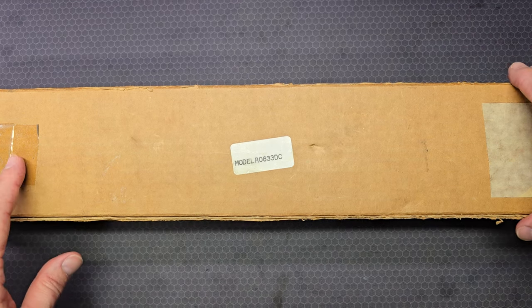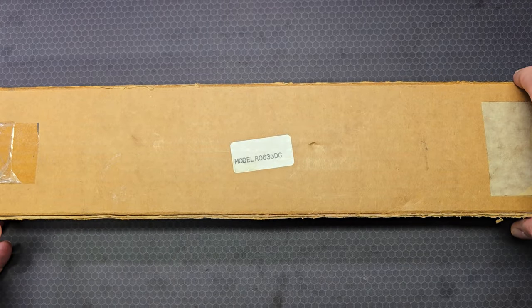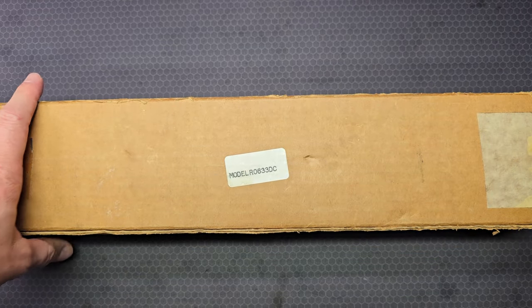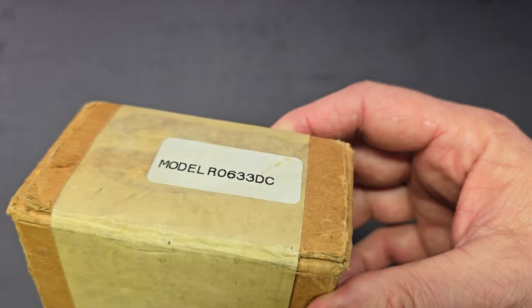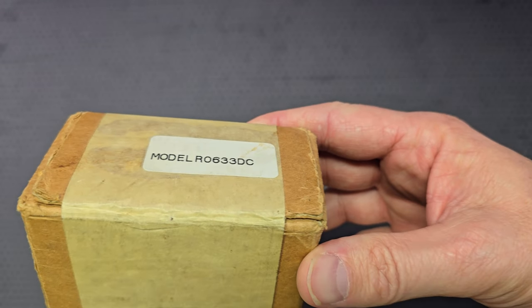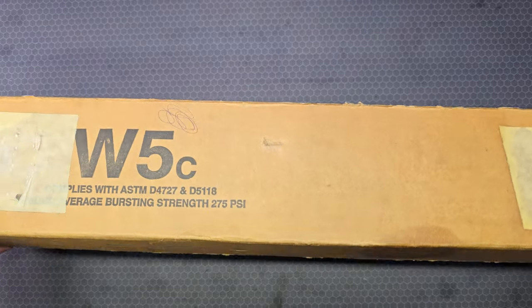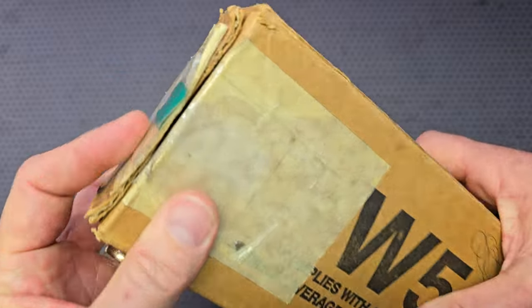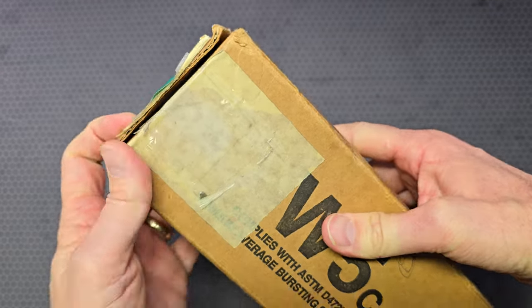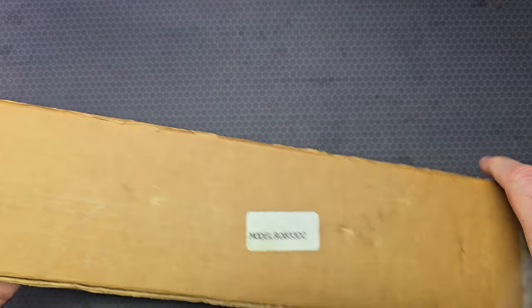The box is 14.5 inches long, 4.5 inches deep, and 2.5 inches tall. One end of the box is marked model R0633DC. The opposite side has the mil-spec packaging markings, and then the other end has a plastic remnant on it — looked like maybe a packing slip envelope or something like that.